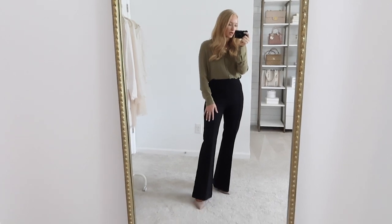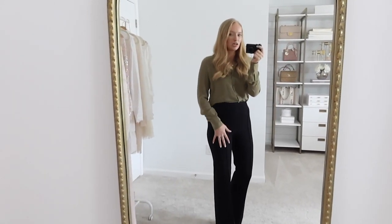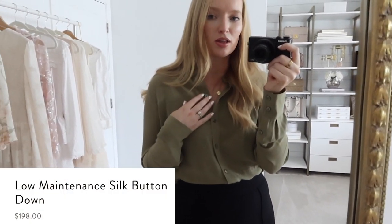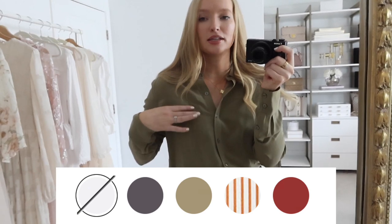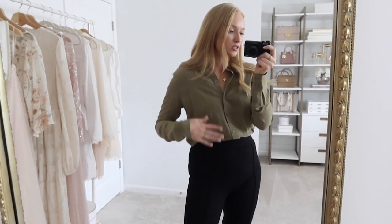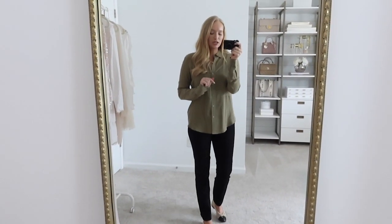I feel like this is definitely the dressiest pant option out of the entire collection if you work in a more corporate environment. With these pants, I paired them with the Spanx silk top — I'm wearing a size small and it fits very true to size, coming in four colors. I love this army green color. It has a double paneling that makes it so it's not sheer, which is great since silk blouses can tend to run sheer.